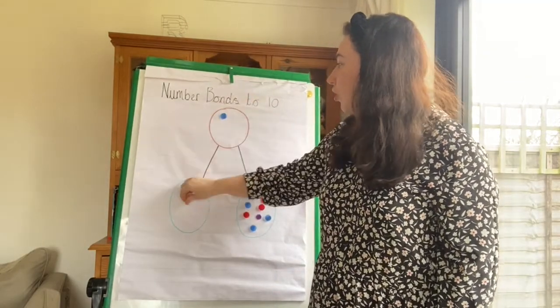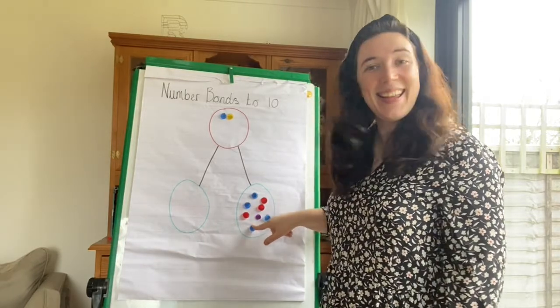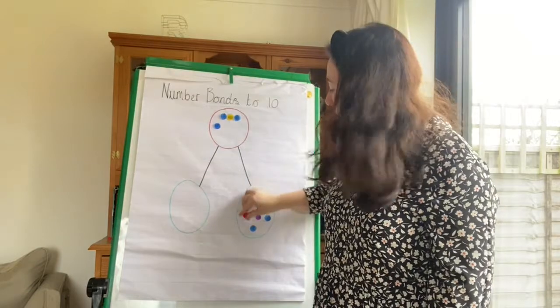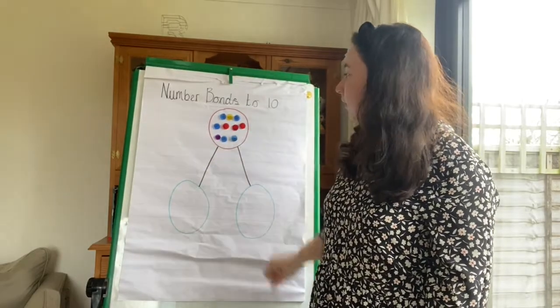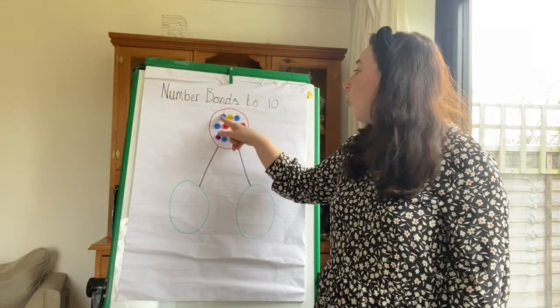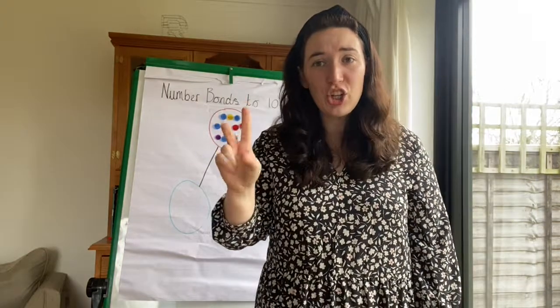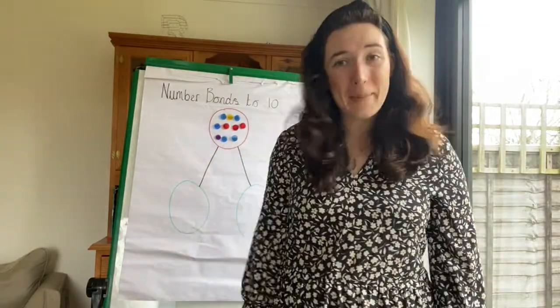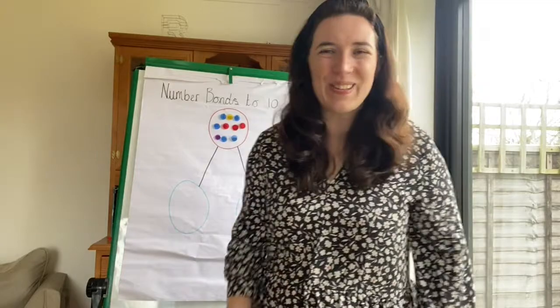Let's push the numbers together to make sure we have ten. One, two — and one, two, three, four, five, six, seven, eight. Let's put them all together and count how many we have: one, two, three, four, five, six, seven, eight, nine, ten. Two and eight together made ten. Fantastic! Well done!